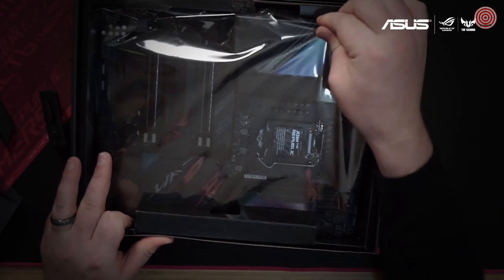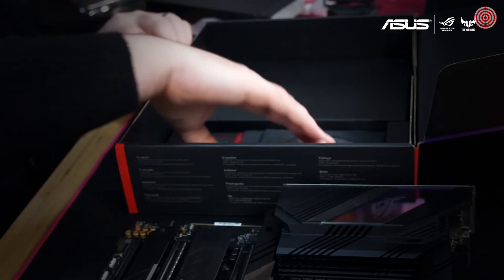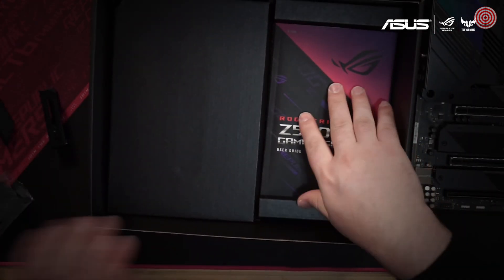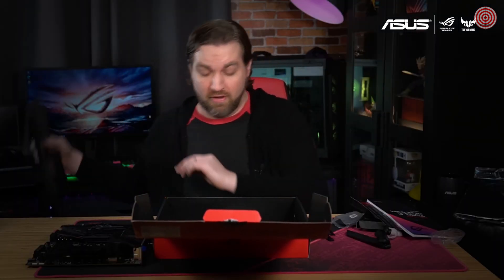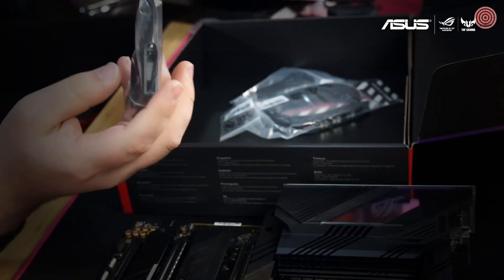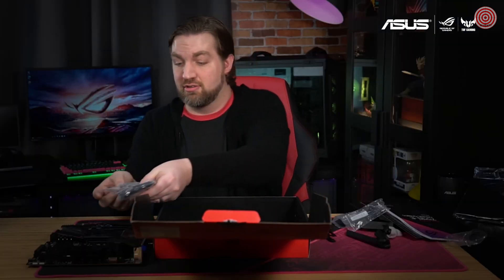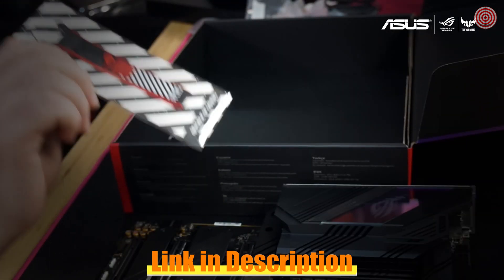Now we're going to pull out the motherboard itself and remove it from its anti-static bag. Underneath here we've got some drivers, as well as a thank you card, a great set of stickers, user guide, and underneath a few more goodies. This is the VRM fan — in the event that you want to upgrade your cooling even further, you can go ahead and attach this. And finally, we've got an assortment of other accessories you're going to need over the course of your build, plus a great ROG keychain so you can show your allegiance wherever you're at.